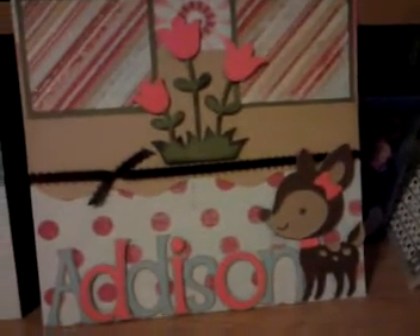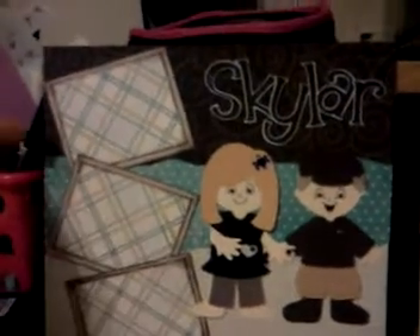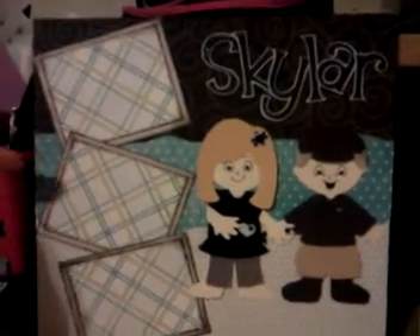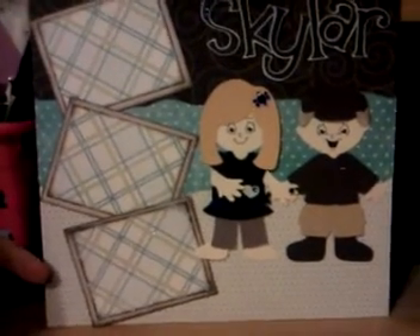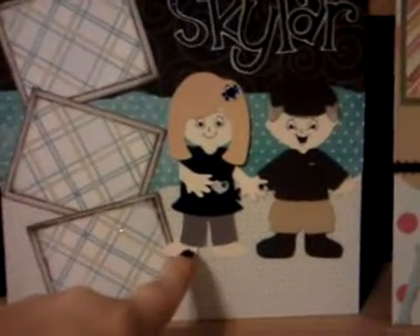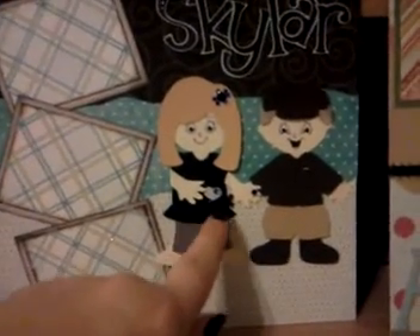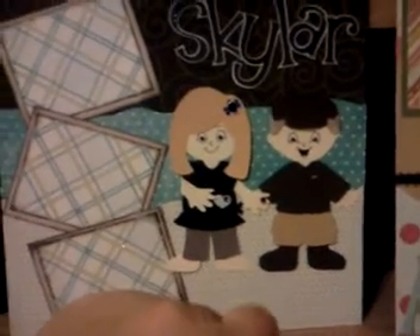I have a brand new niece and a nephew on the way. So for Skylar, I did three different backgrounds — two of them are bow bunny and the third one is a DCWV packet. For my cute little cutouts, I used everyday Cricut paper dolls and I drew a cute little heart on her belly with a little blue rhinestone to show that she was having a boy.